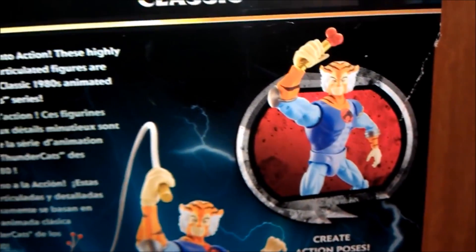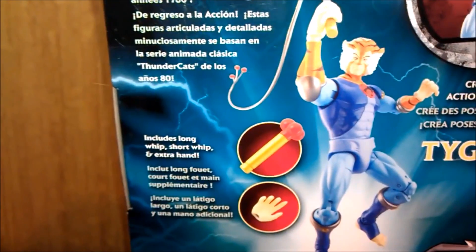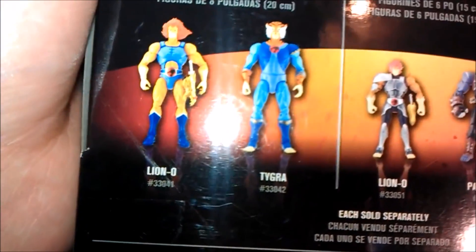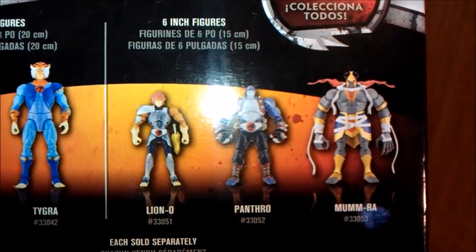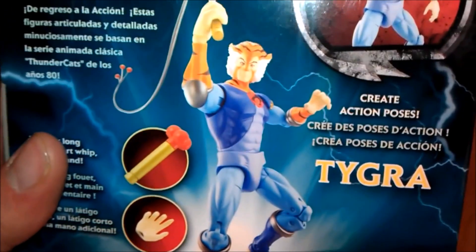On the figure himself — what he comes with. He comes with a hand and a ball whip. No bio really, and there's the Lino. Over the Tygra figure, I do like the Lino more — just a lot nicer. I have got these guys which we will do them real soon. Just a brief look at the box.